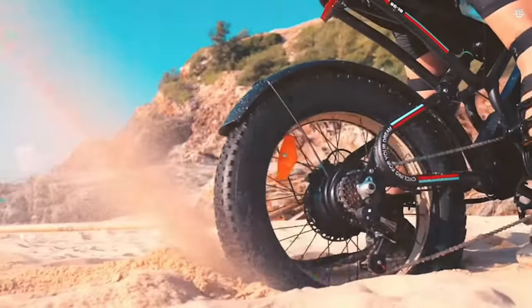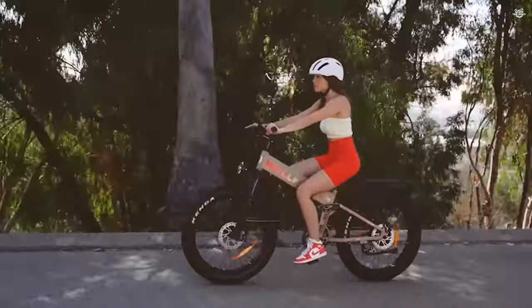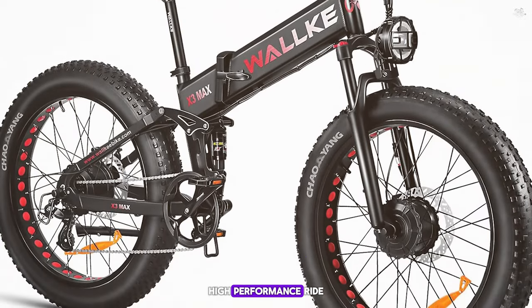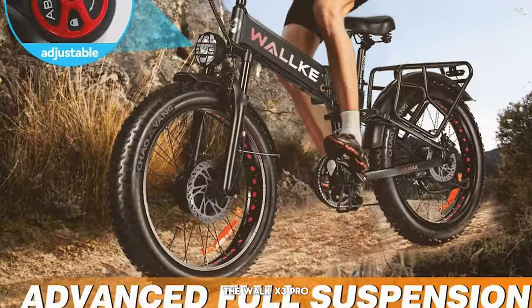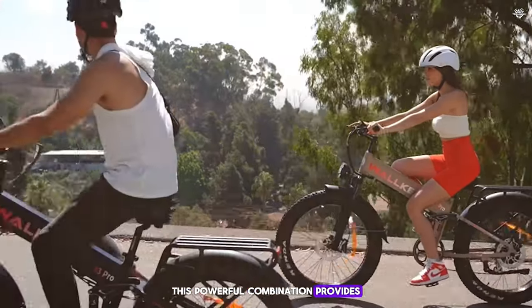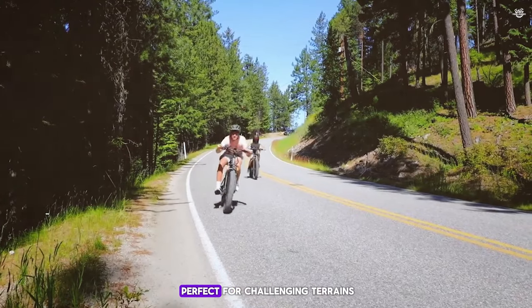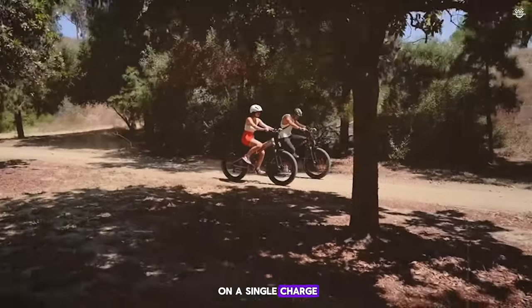Finally, taking the top spot on our list at number 1, we have the Walk X3 Pro Folding Frame E-bike. This e-bike is designed for those who want a high-performance ride with plenty of power and features. It comes with a sleek and modern design and is equipped with a dual motor system featuring two 750-watt motors, one in the front and one in the rear. The e-bike comes with a 48-volt 14Ah lithium battery, providing a range of up to 60 miles on a single charge.